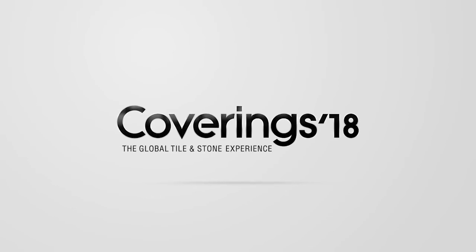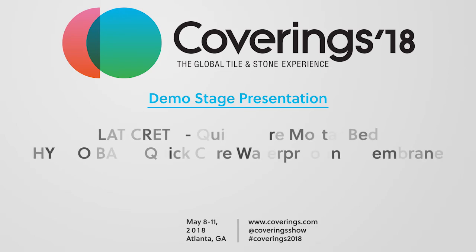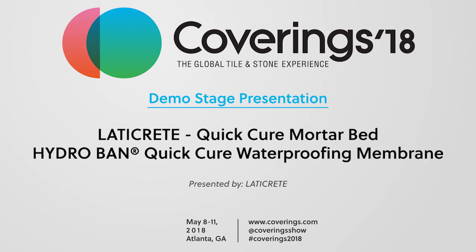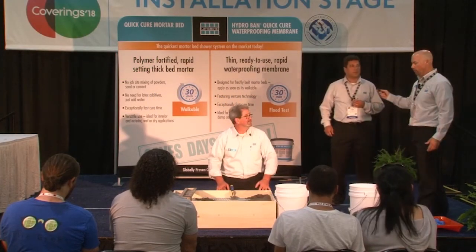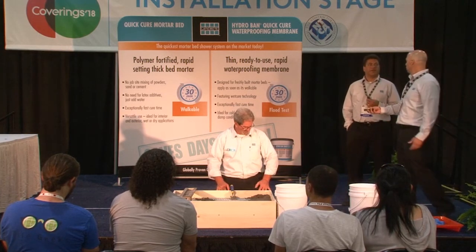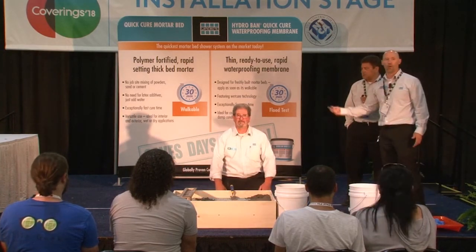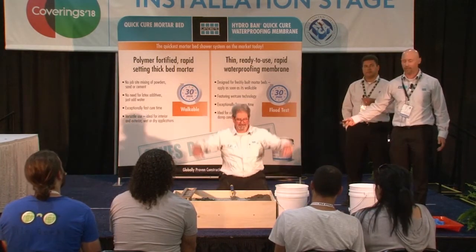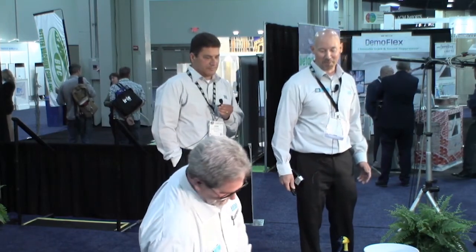Welcome to Coverings 2018. My name is Ryan Blair, senior product manager for grout sealants and some waterproofing membranes. With me today I have Christopher Brana, our product manager for self-leveling underlayments and thick bed mortars. And we have the esteemed Kurt Weber doing all the work for us today. Kurt's out of the DC area and has been a rep for us for multiple decades.